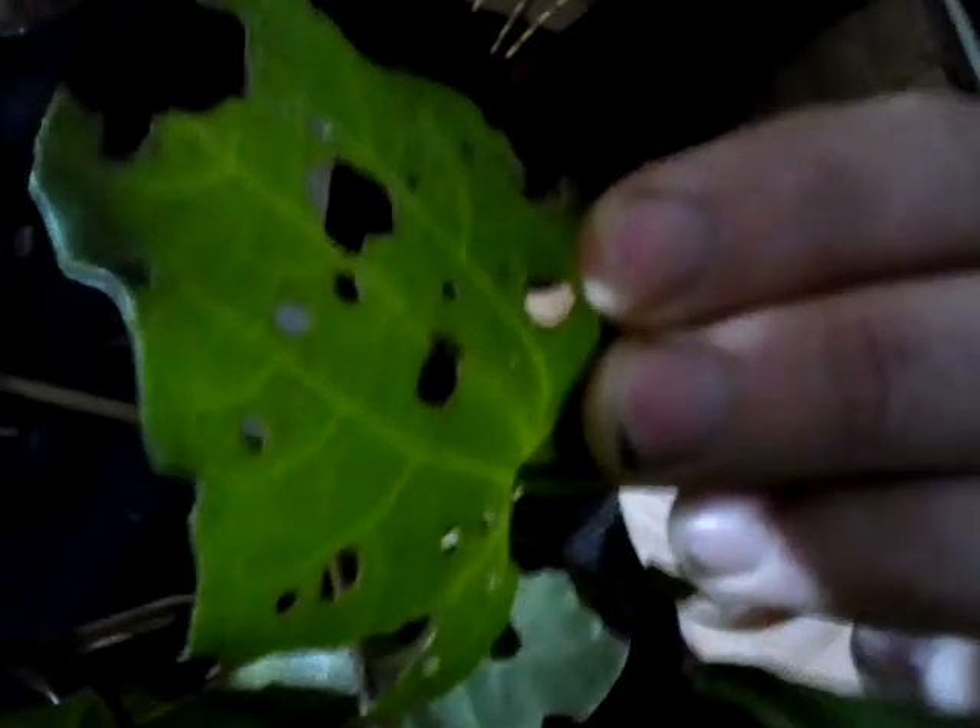So here we are in my domain. Very nice. So this is the thing in question - some of you may recognise it. Some of you foreign people may not. It's native to New Zealand: Piper Excelsum, aka Kawakawa.